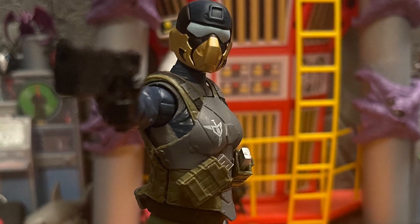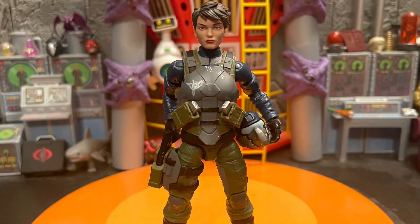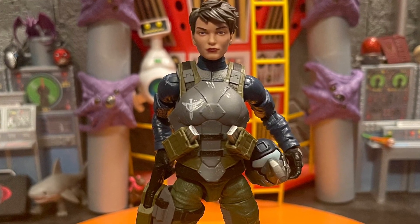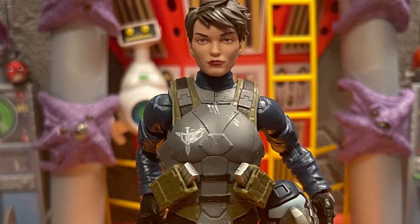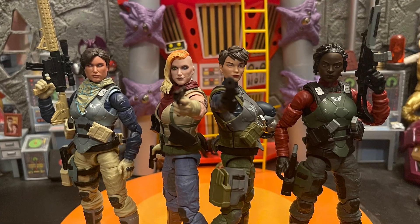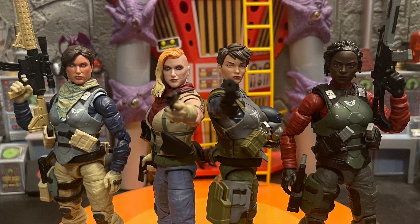I used the Marvel Legends Quake head and it fits perfectly on the Steel Brigade body — it actually looks really good. I like to picture Steel Brigade having that short hairstyle; the Quake head matches perfectly with the other Action Force figures as well.